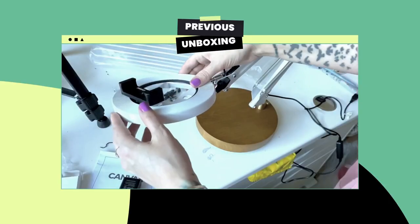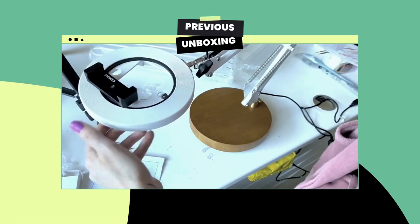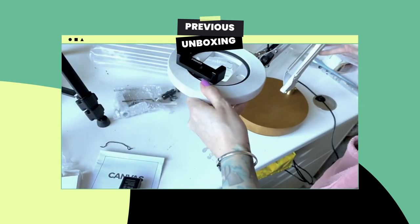Hey guys, I'm doing an unboxing today of the canvas wireless mic. I'm a big fan of their canvas lamp which has that built-in ring light — I'm actually using it right now to hold my phone up. I do love that and they've just released this mic. I will say that is what I am speaking on right now, and I'm going to show you the difference between this, my phone audio, and also my Rode lavalier mic which I often use.